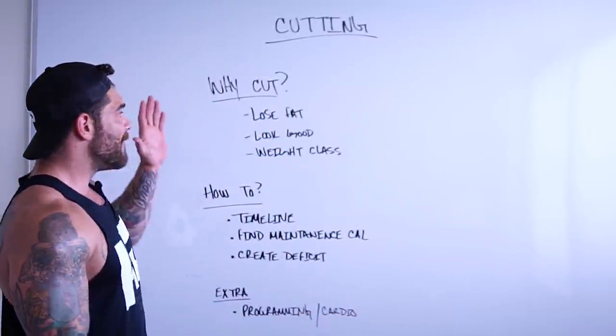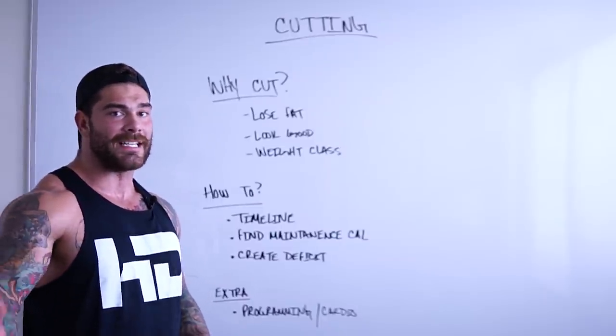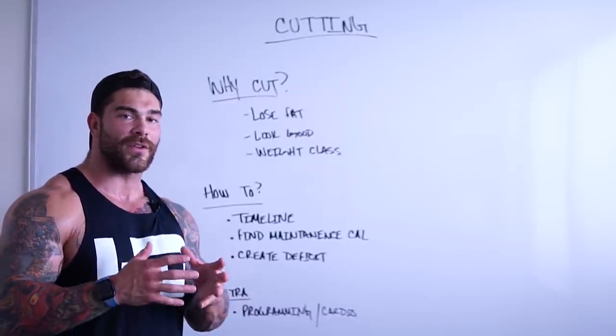I'm going to share with you guys what I've done for myself. Today is going to be very basic for this video, and then the next video we're going to dive in a little bit deeper, answer some more of the nuance questions, and give you guys more of an outline with some more detail.